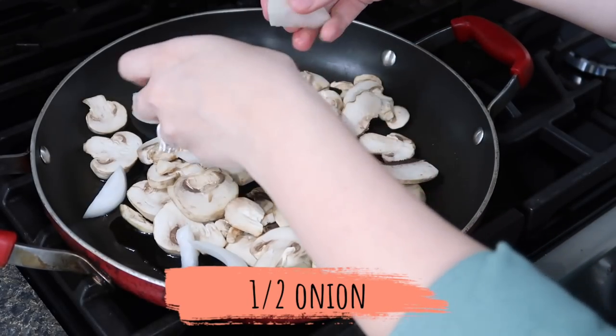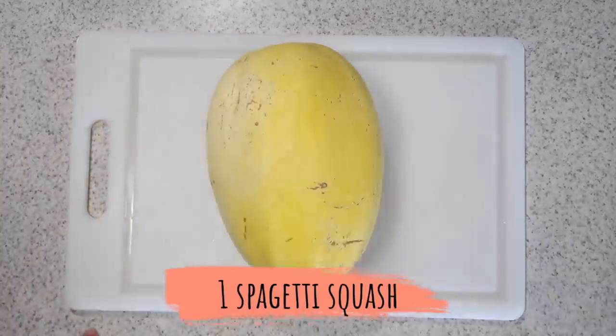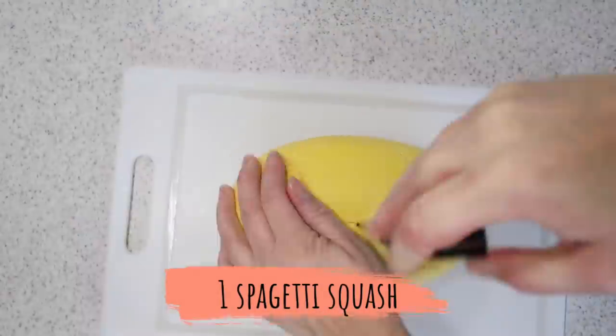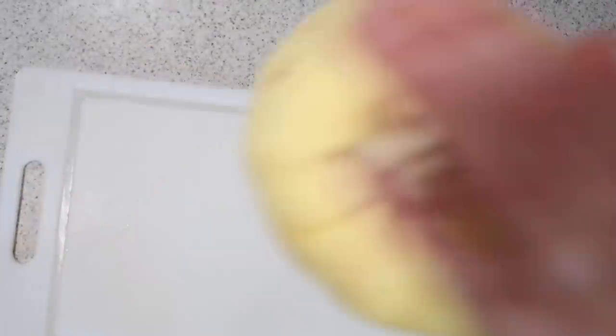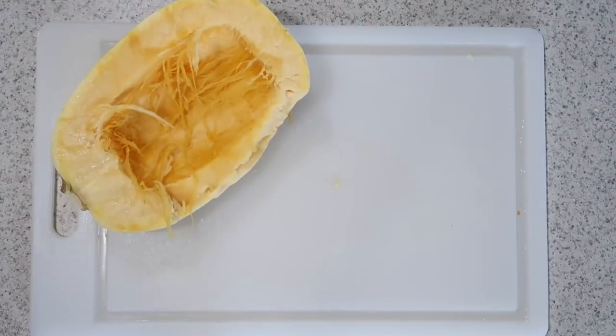Today I'm using spaghetti squash to hold the base of all of this, though you could definitely use traditional noodles — it's just one extra healthy step. A good way to remember how to cook spaghetti squash: put them face down at 400 degrees for 40 minutes.